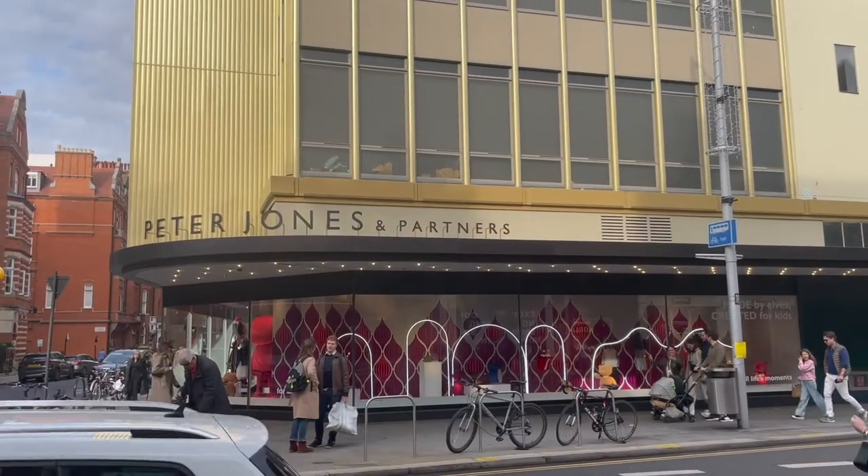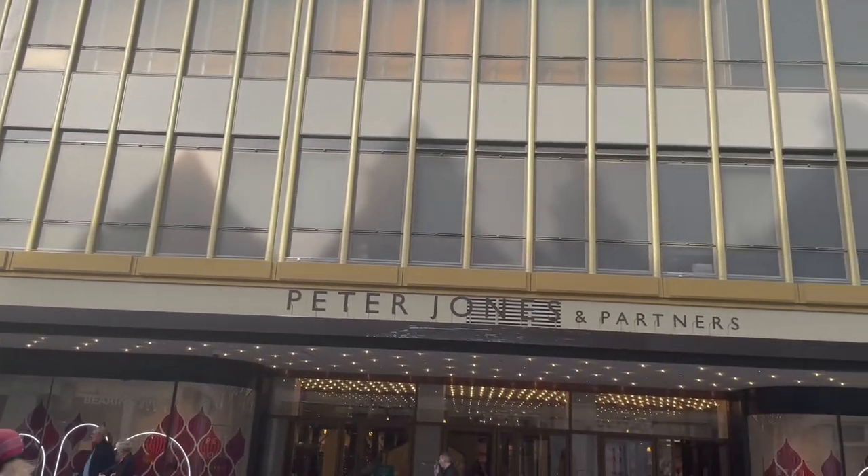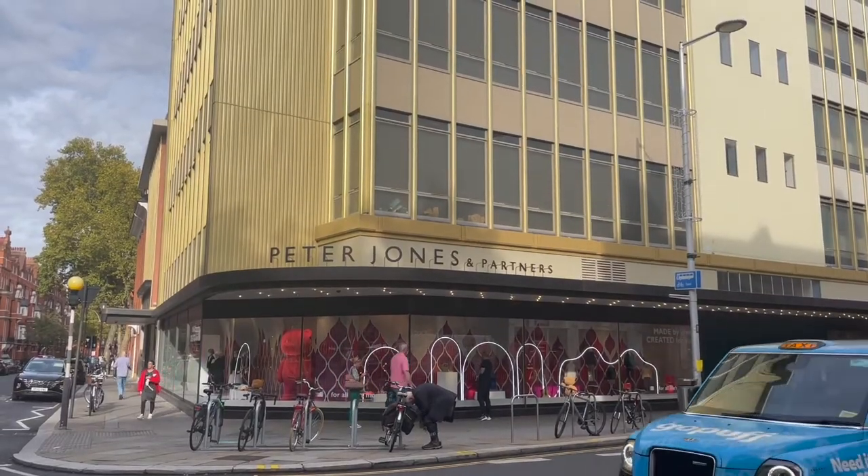This is a momentous occasion for our show because today at Peter Jones and Partners here at Sloane Square in London I have just purchased an iPhone 14. You may have noticed that over the past few months some of the picture quality changes — that's because Paul is using an iPhone 12 and I have been using an iPhone 6. We're hoping the 12 and the 14 will be much more compatible, so look forward to seeing better pictures on our show in the future.